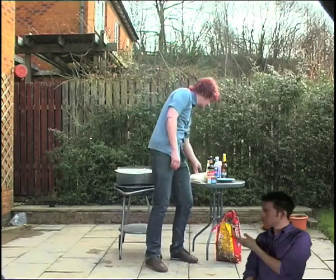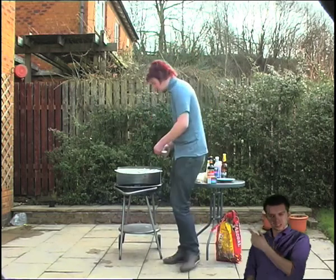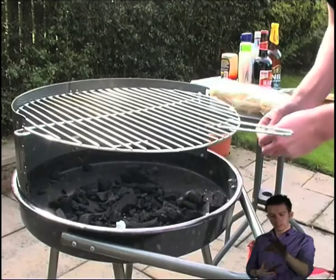Now it's time to set up the barbecue. Make sure you only use barbecue approved lighting fuels such as fire lighters, and never use white spirit or petrol. We don't want any unnecessary accidents now, do we?